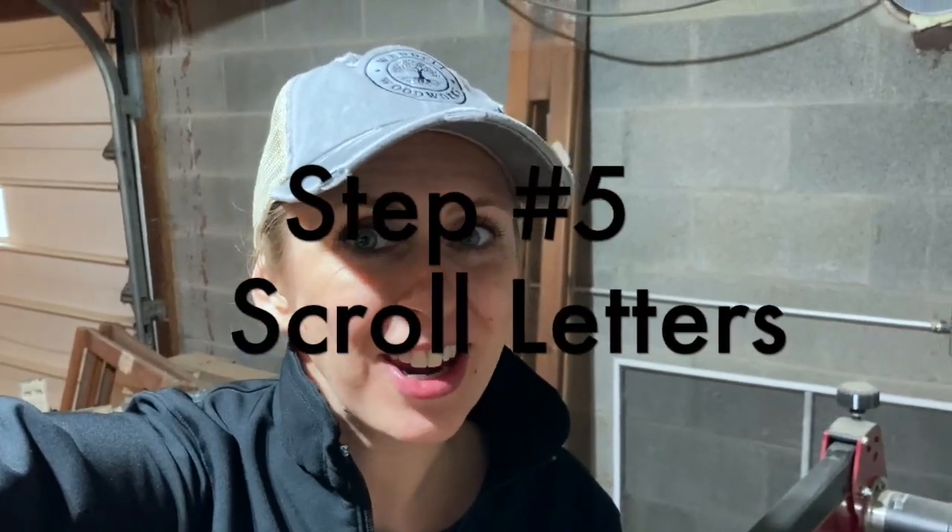Step 5 is to cut your letters, and somehow I failed to get footage of this. So real quickly, I just want to show you what I used. I used a quarter-inch MDF for the letters. I applied the template with painter's tape and spray adhesive, and then I started with the inside of the letters first — that's important. I drilled pilot holes and cut those out just for stability's sake, and then I scrolled with a number 5 Pegas modified geometry blade. I'll put the link to that in the description below.